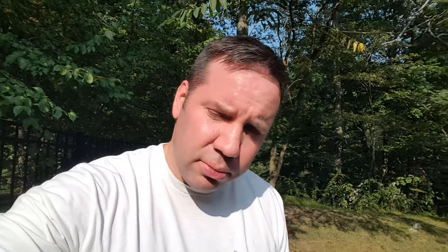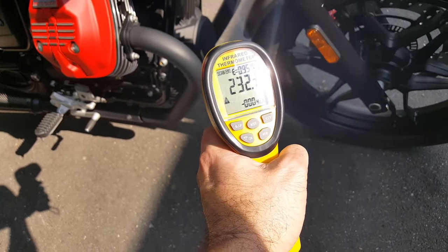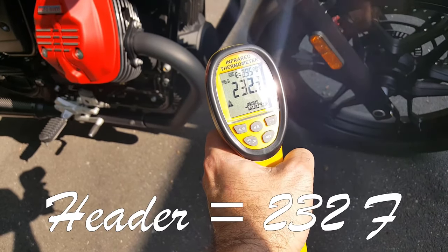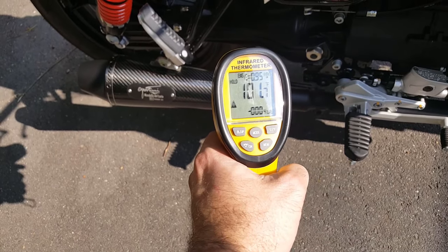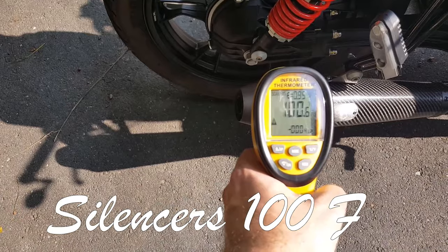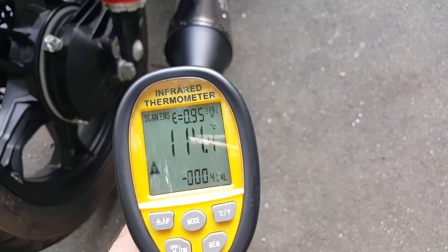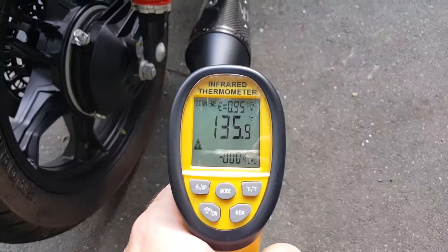And what review would be complete without testing the temperature? Here we go. Let's do the headers — 232 degrees. You don't want to touch those. Let's do the exhaust — actually not as bad, 100 degrees. Let's do the tips — about 130, 135.